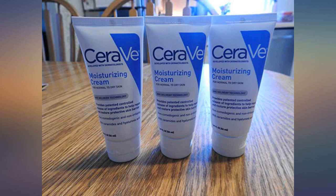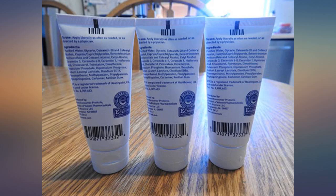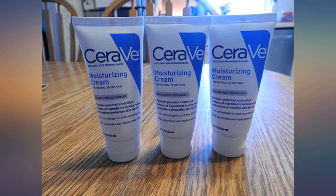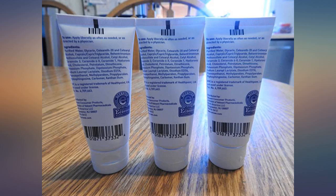This is a great moisturizer, especially for our winter months with the heater going all the time, drying our skin. With this 3-pack, there is one for my husband's car, my car, and my purse. This is my favorite moisturizer ever.